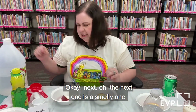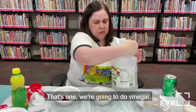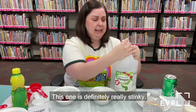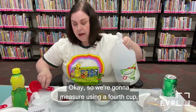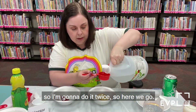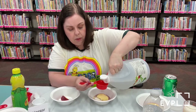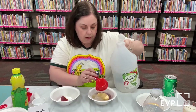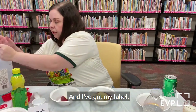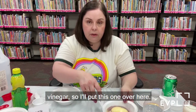The next one is a smelly one — we're going to do vinegar. This one is definitely really stinky. We're going to measure using a quarter cup twice to equal a half cup. I've got my vinegar label, so I'll put this one over here.